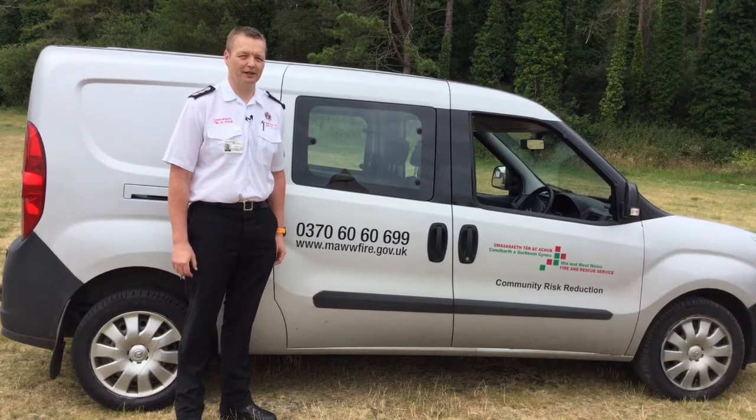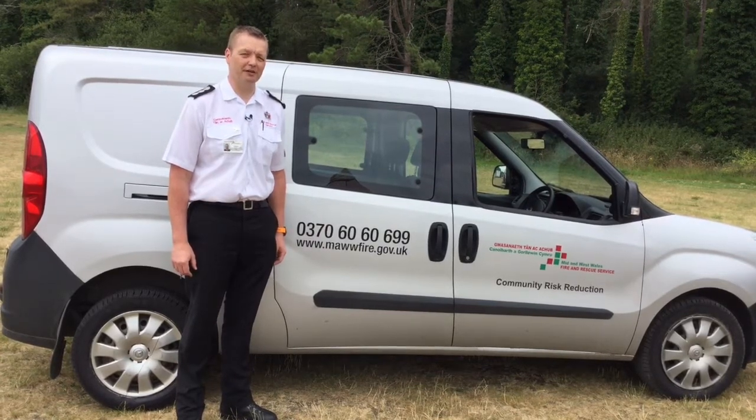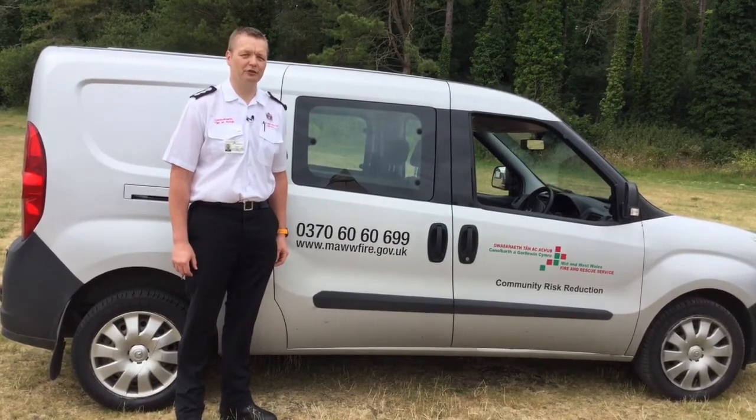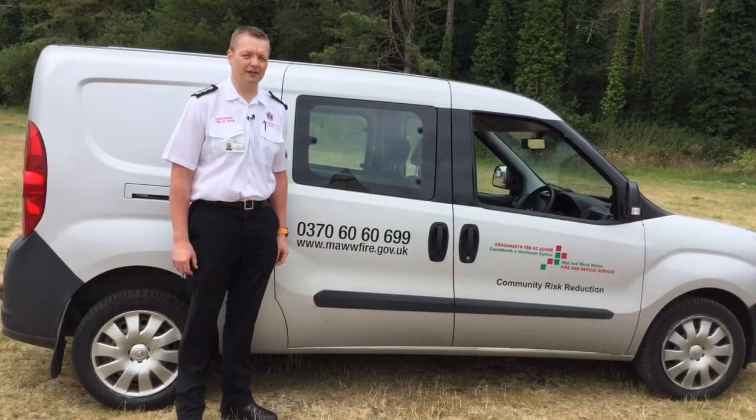Hi, my name's Will Bowen and I work in the Community Safety Department in Mid and West Wales Fire and Rescue Service. We've created a series of videos aimed at showing how to use a single-use barbecue safely.